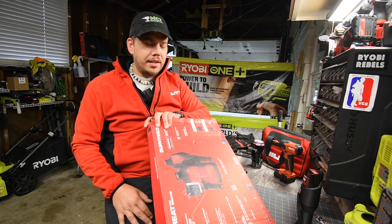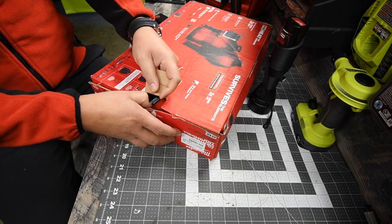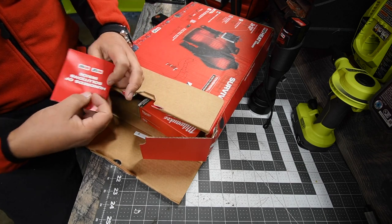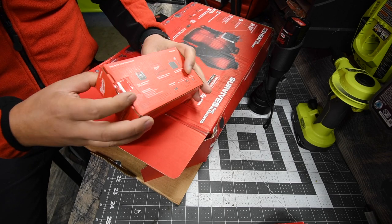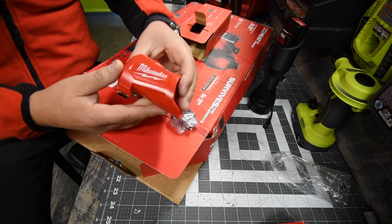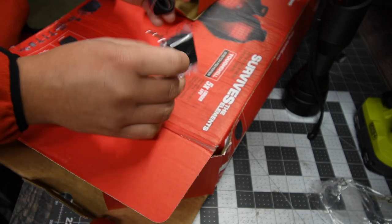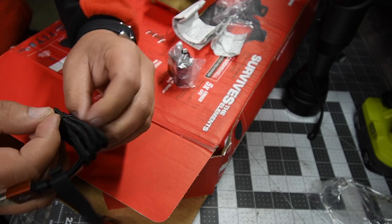So let's unbox this really quick and see what this version is actually like. Of course it comes with a catalog. This does come with a 2 amp hour battery — I'll put that on charge. Instead of the actual M12 regular charger, it comes with this one. It comes with its own USB wall mount, a USB charger — USB micro — and a nice heavy-duty cable.